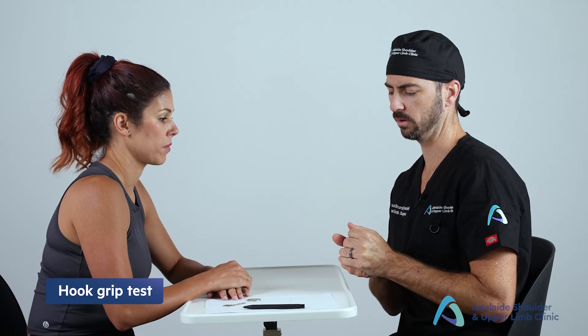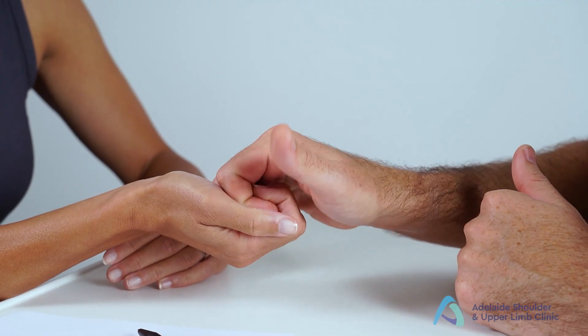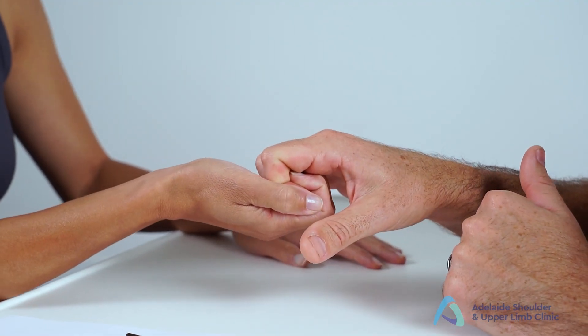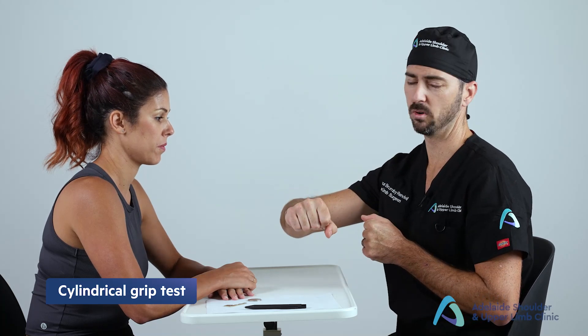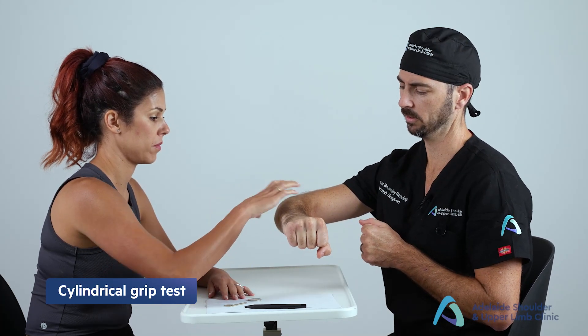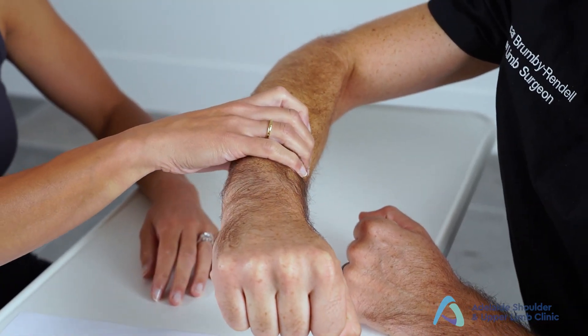Next is the hook grip, simulating picking up a suitcase — ask the patient to grip with their fingers and pull apart to test grip strength. Finally, the cylindrical grip — use your forearm or a water bottle and ask the patient to grab on and squeeze hard. The functional assessment of the hand should be performed in all patients. There are many additional special tests, but typically only three or four are needed depending on the specific area of concern.